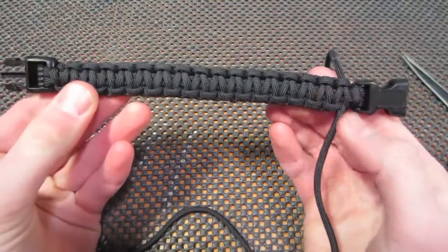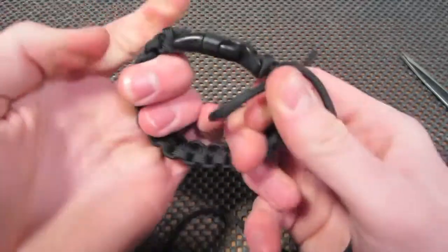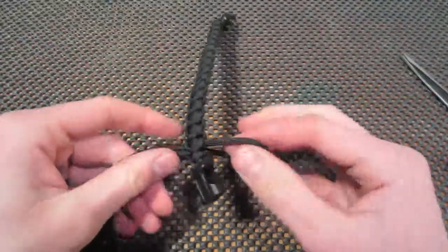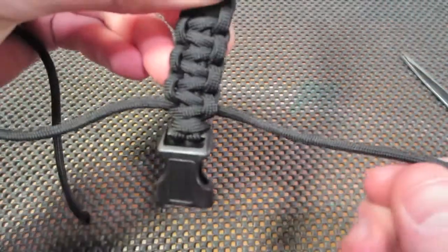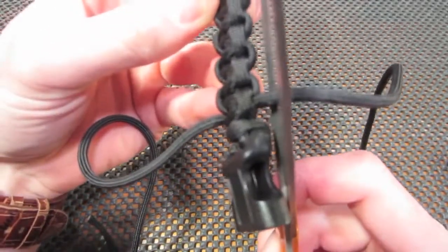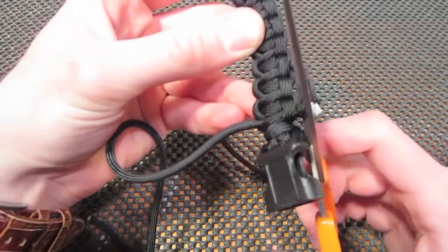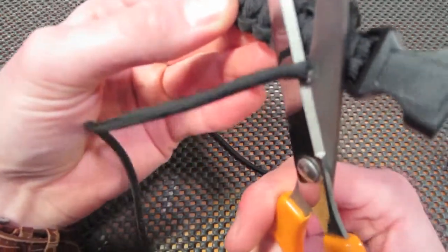Now you have your bracelet. With the tag ends, making sure that you've pulled it tight, you're going to cut each end close to the bracelet.